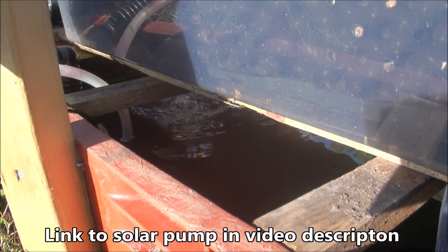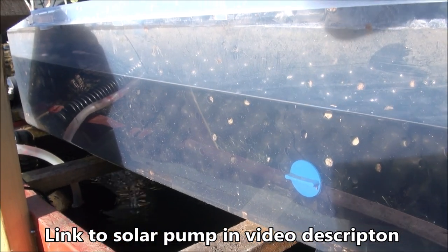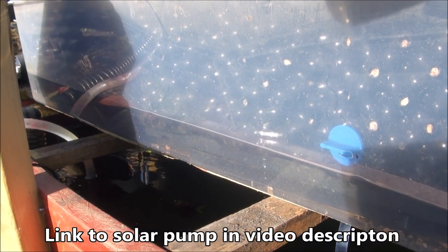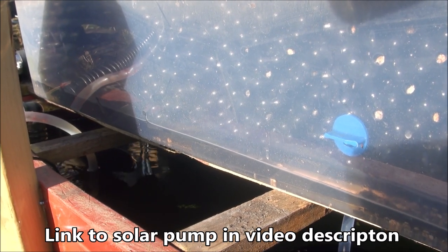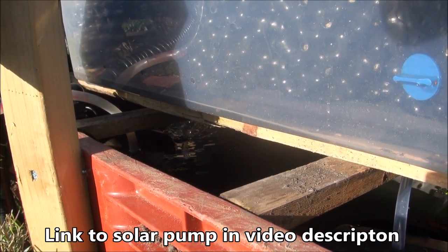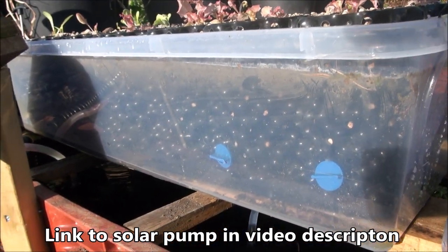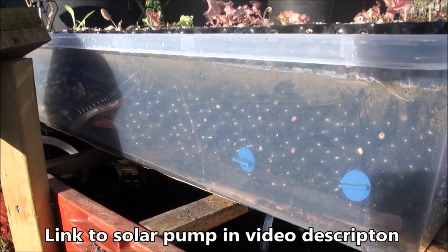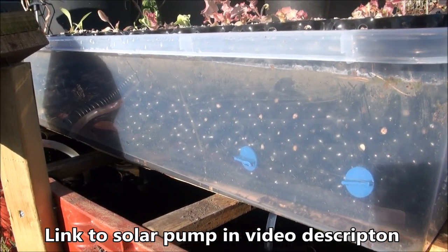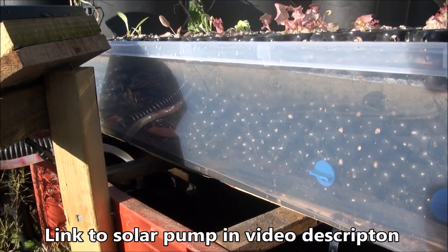Here we go — it'll now fill up again. The filling process probably takes 15 to 20 minutes, and it takes about a minute and a half to drain. It just repeats that cycle all day.